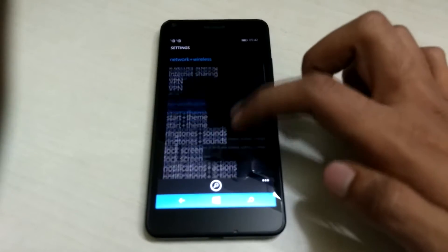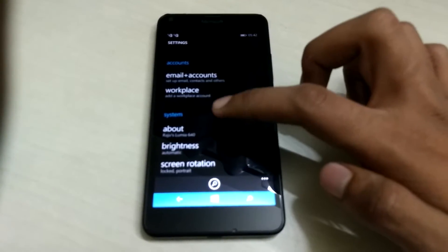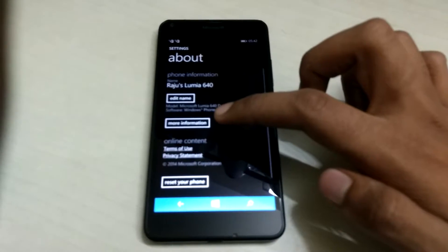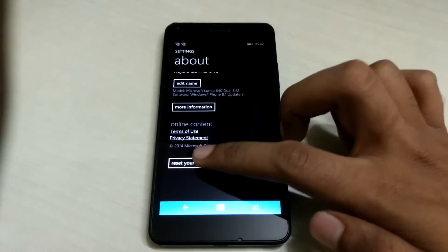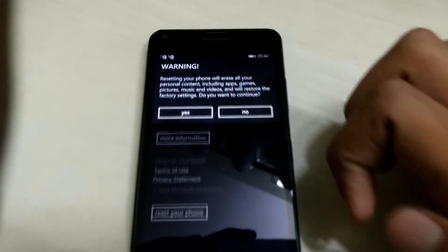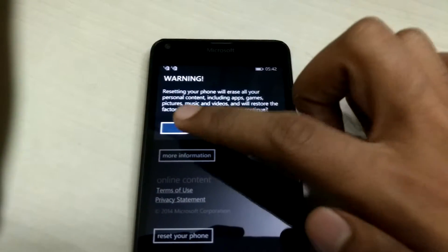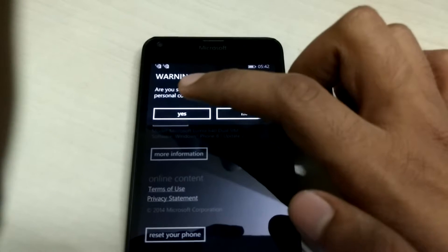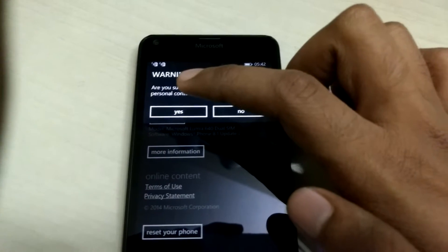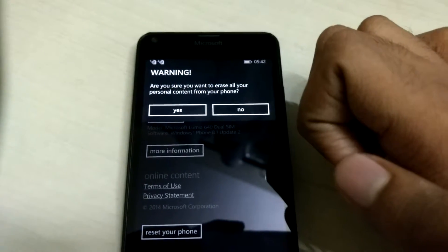Once it's booted up, go into Settings, scroll down, and click on About. In About, select Reset Your Phone. Once you select that, you'll need to confirm, because all your files are getting deleted. Be sure to back up everything before you proceed, because you can't recover easily.